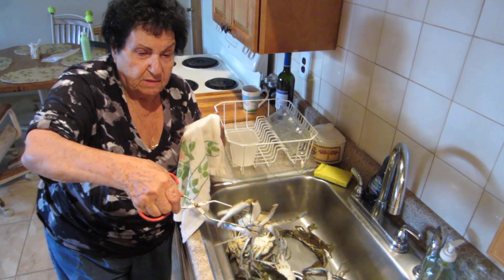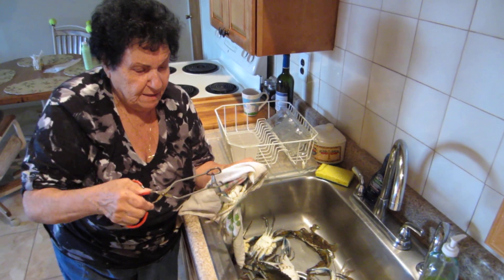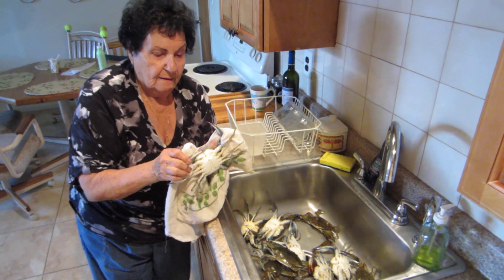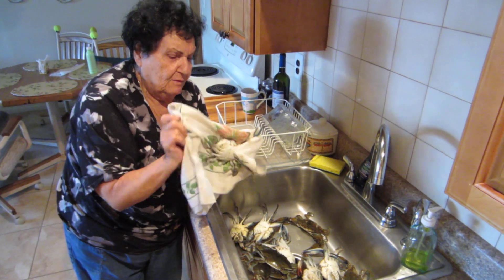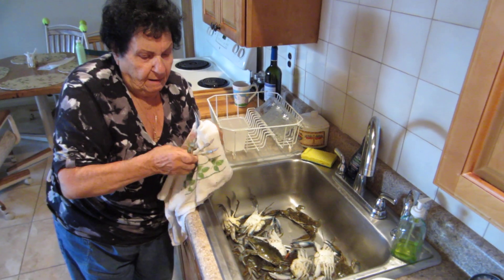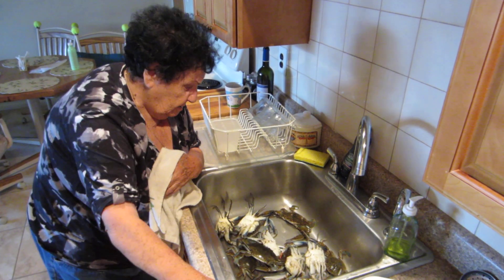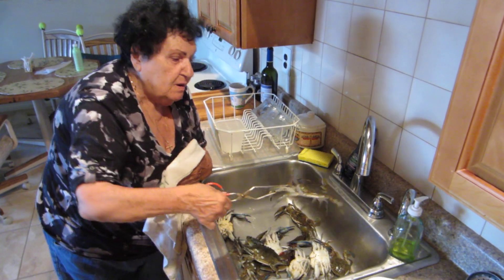Look at this one — he's almost got me there. Look at him, he's feisty. Grab his claws, bend it off. Bend his claws, bend it off. That's how you eat it. You clean the crabs. You're pretty heartless here.